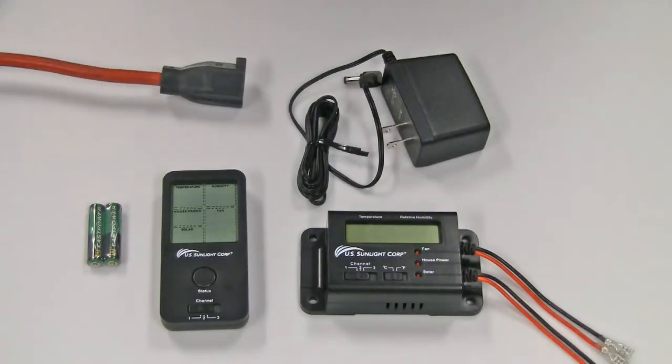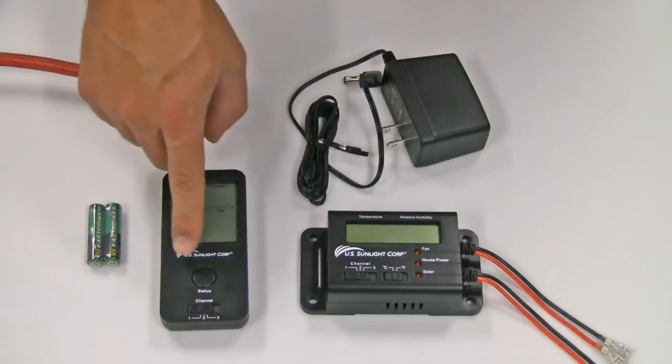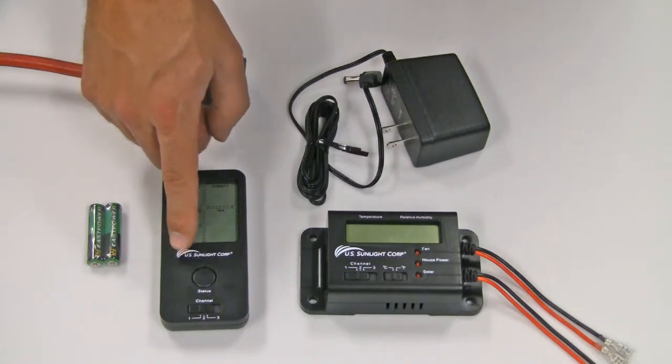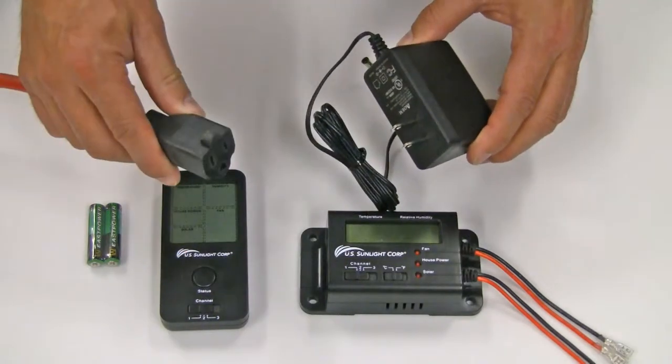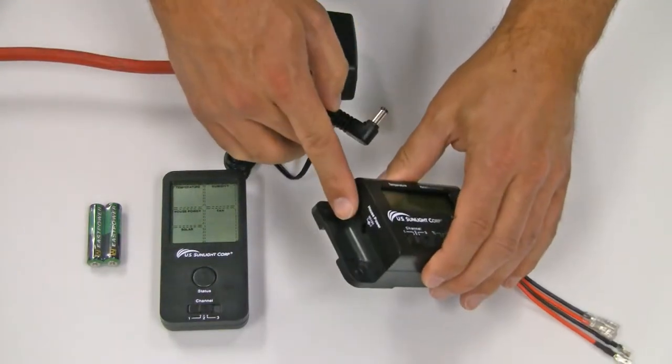Before installing the solar controller in your attic, it is recommended that you first test and confirm communication between the controller box and the remote. Plug the AC adapter into a power source and then plug it into the house power 12-volt input on the side of the controller box.